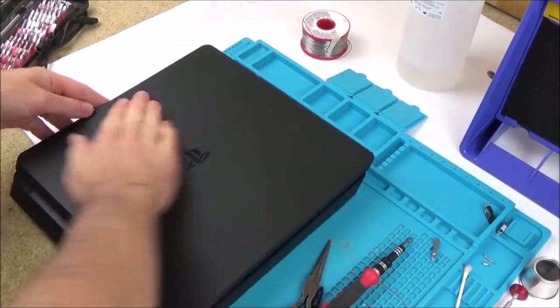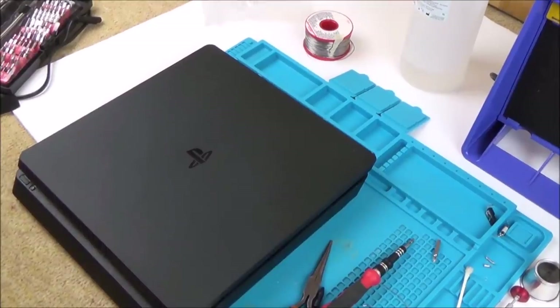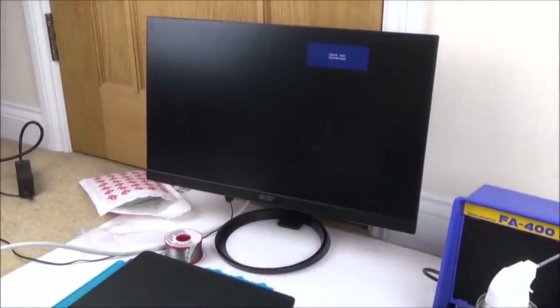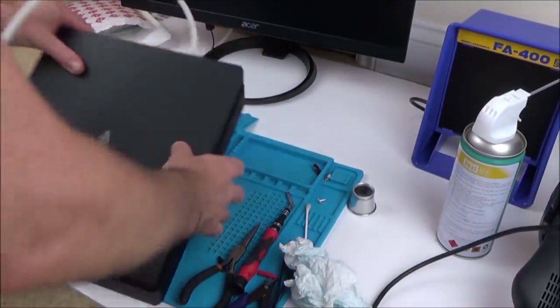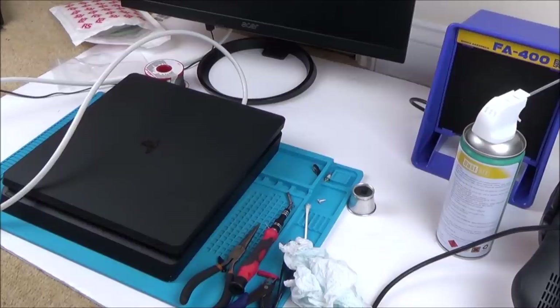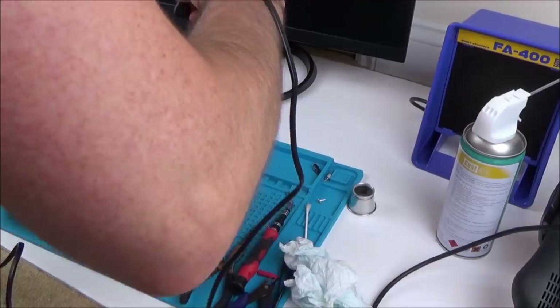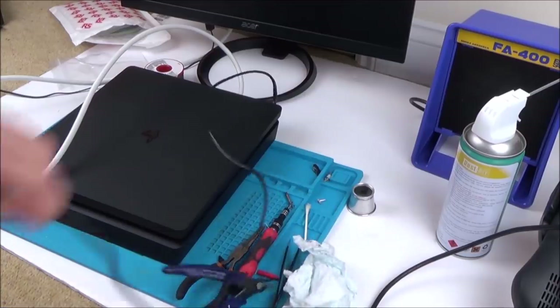I'm going to get my monitor up here because unfortunately my TV broke. Let me get my monitor up and let's turn this on — see if we're going to have a massive explosion or whether it's going to start working. I've got my monitor, let's plug in the HDMI. I'm worried if I'm honest — very apprehensive. Let's plug in the PS4 power supply.